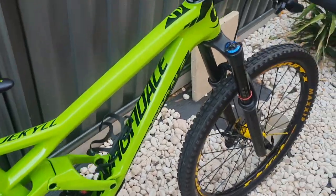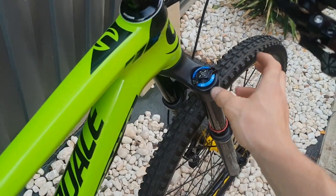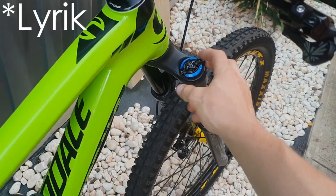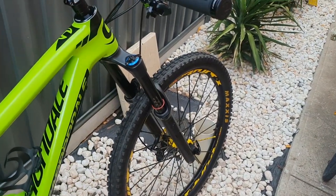Originally this bike would have had a lefty fork in it, but when I bought it, it had this RockShox Pike which definitely is a lot better than the lefty fork.